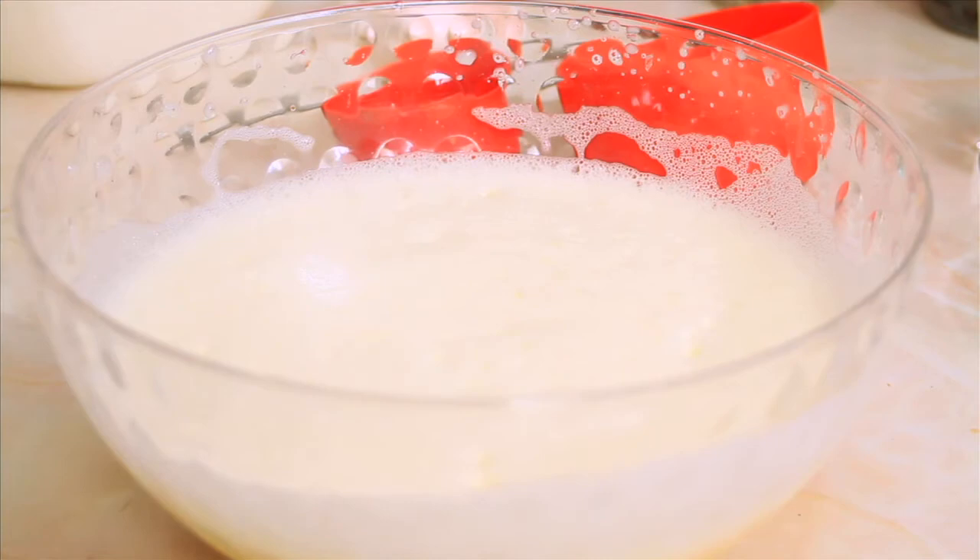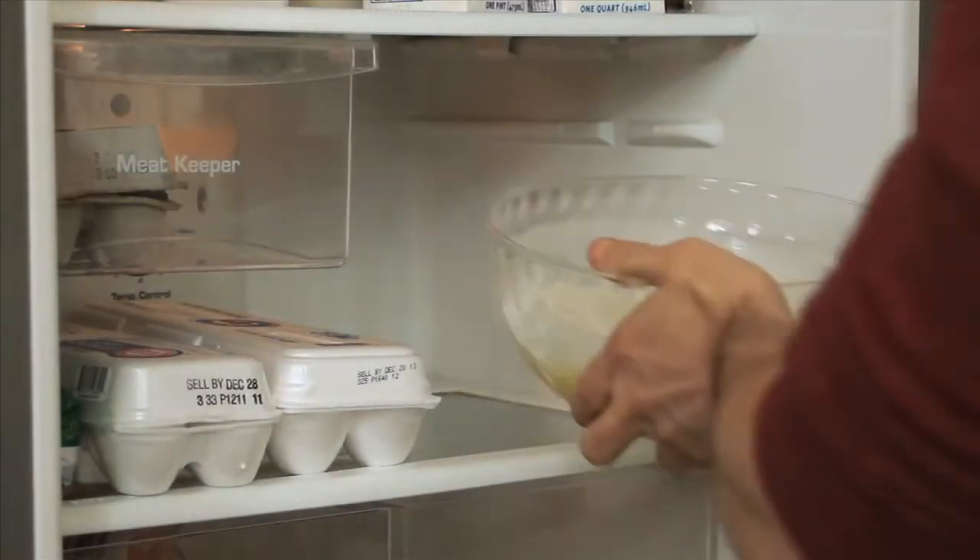After all the ingredients for your eggnog are mixed, be sure to let it rest in the refrigerator for at least 20 minutes to thicken.